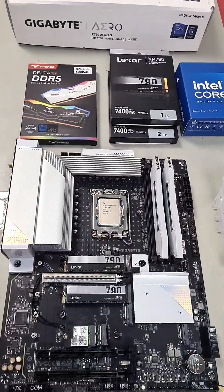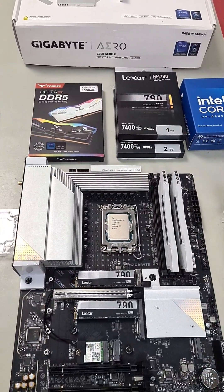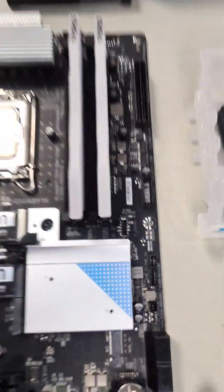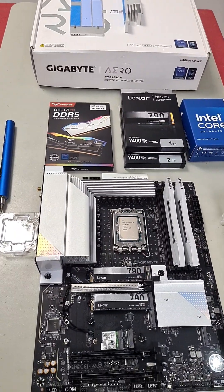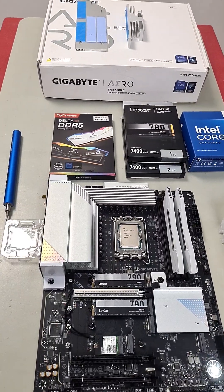To my surprise, it did not work, and I was scratching my head thinking, what did I do wrong, or is something faulty? The debug light kept showing GPU. I knew for a fact that my GPU was not faulty because it was brand new, so I switched it out with another GPU — and same thing.